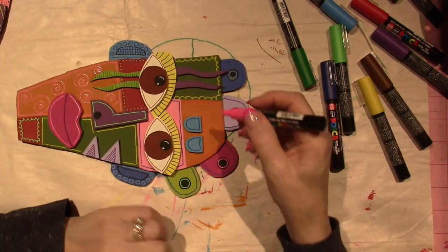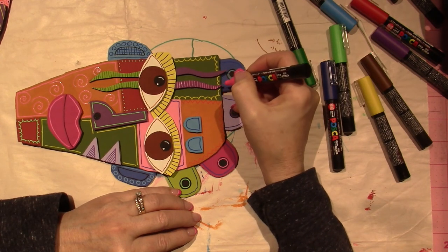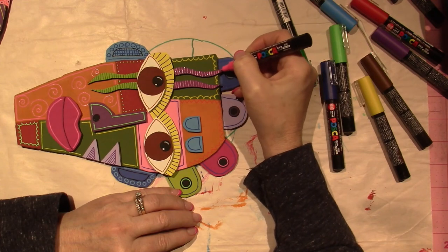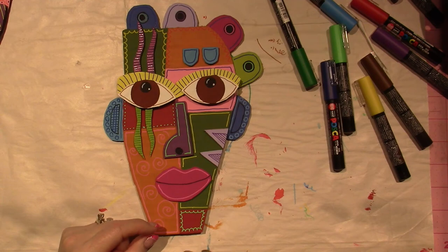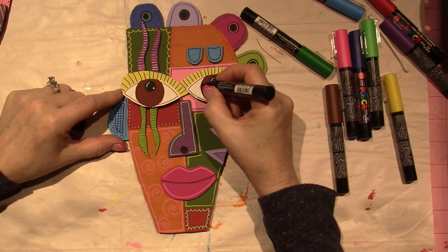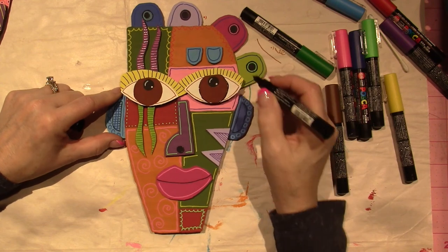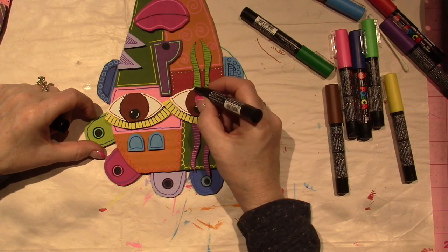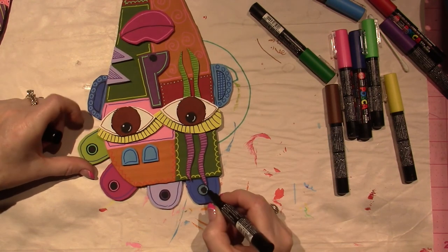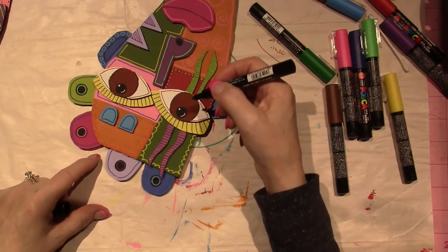Let's do some pink up here too — why not? It really makes things jump out. That purple was getting a little lost in the green. I want to outline the eyeballs. There's a little bump in the cardboard here. I need to fix that blue because it kind of leaked — just pressing the pen down lightly. Is that it, you think?